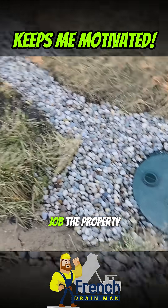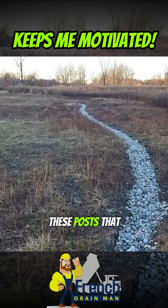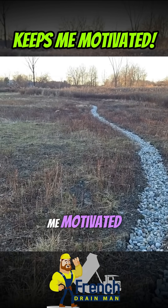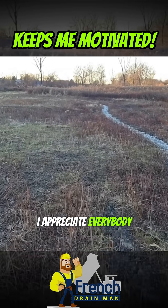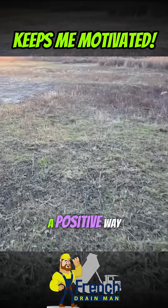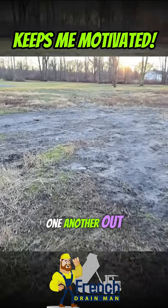It really did its job — the property is as dry as can be. If you like these follow-up posts, give me a thumbs up — it really supports the channel and keeps me motivated. I appreciate everyone who participates, comments, and contributes in a positive way. We are a community here on YouTube, and as a bunch of drain guys we are just trying to help one another out.